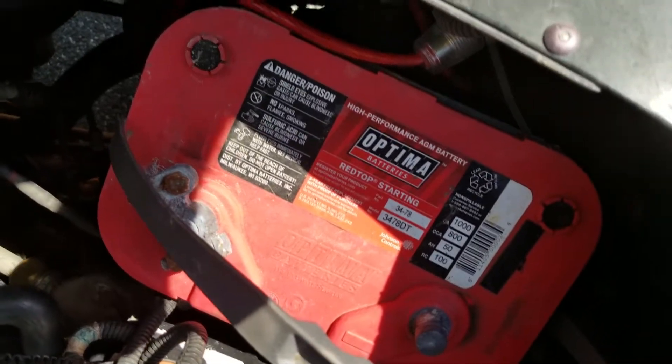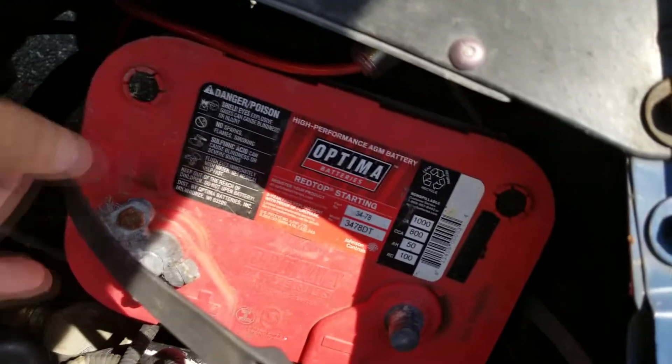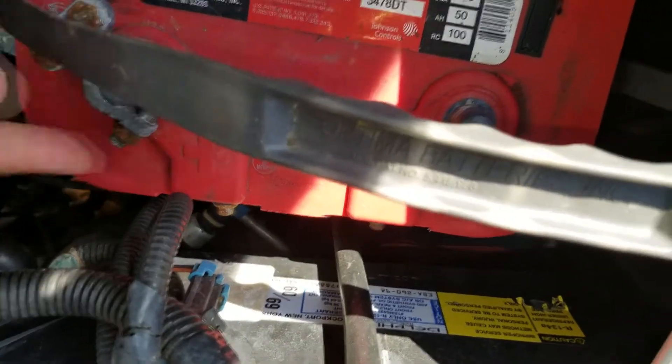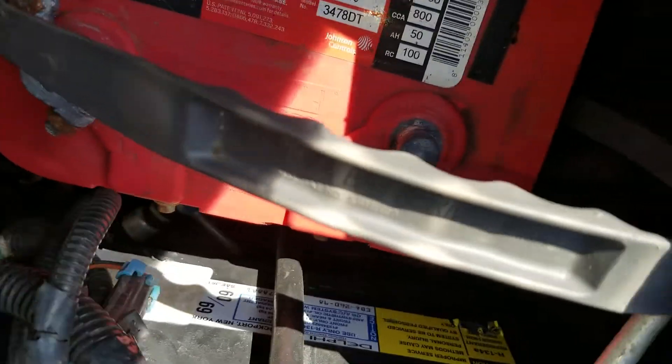What I am reviewing today is this Optima Red Top. As you can see, the top terminals aren't connected, and that's because on the Chevy I use the side terminals — that's what Chevys are designed to use. Side terminals actually make a better connection in many cases and make it a lot easier.